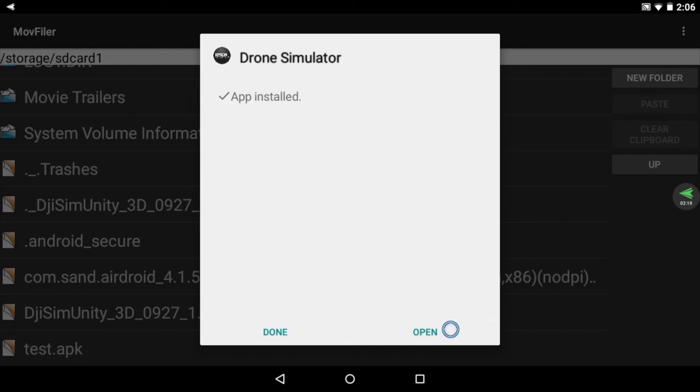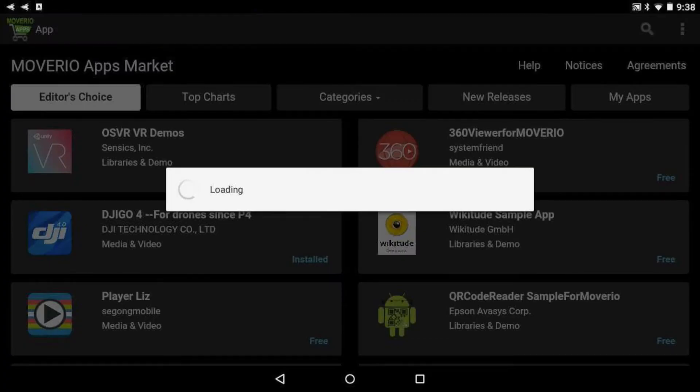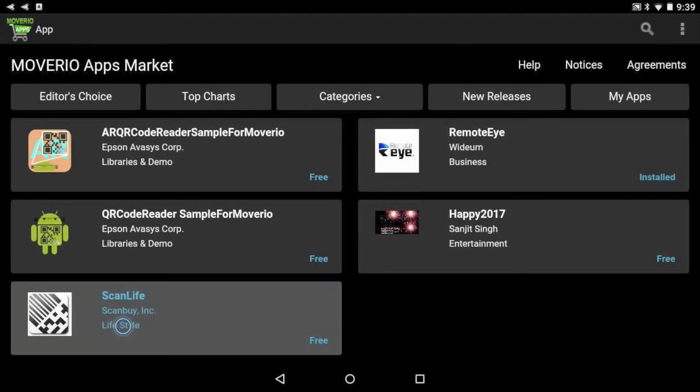Remember, by installing any unapproved software, you are putting your device at risk. After you've changed the permissions, you'll want to install a QR code reader. I'll show you why in just a moment. Go to the Moverio apps market and find a QR reader. Install it and launch the program.